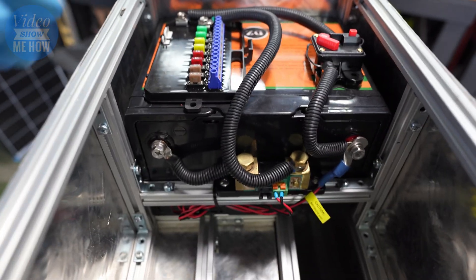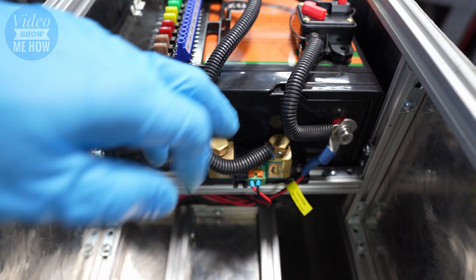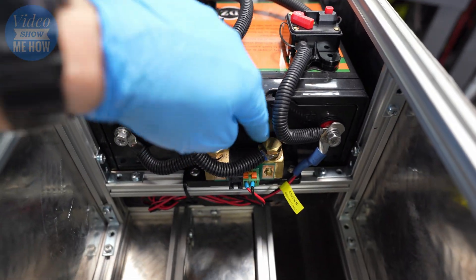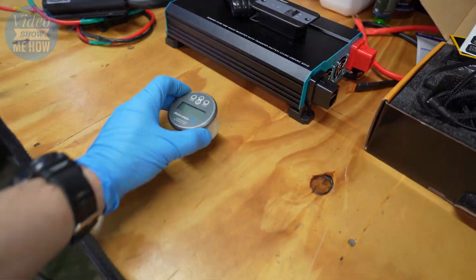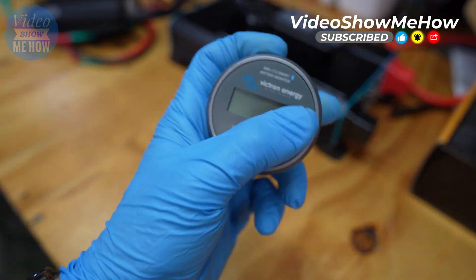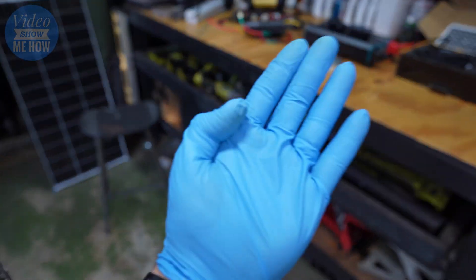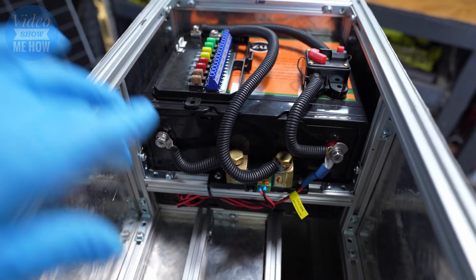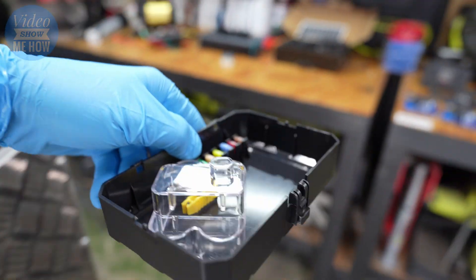Everything is all sorted and in place. We've mounted the Victron BMV 712 — our big 500-amp shunt that'll read everything. The little front plate will sit on the front panel to give us live readings on what's going on in the overall system, as well as through the app, which is pretty cool. We're all good to go there and on to the next step.